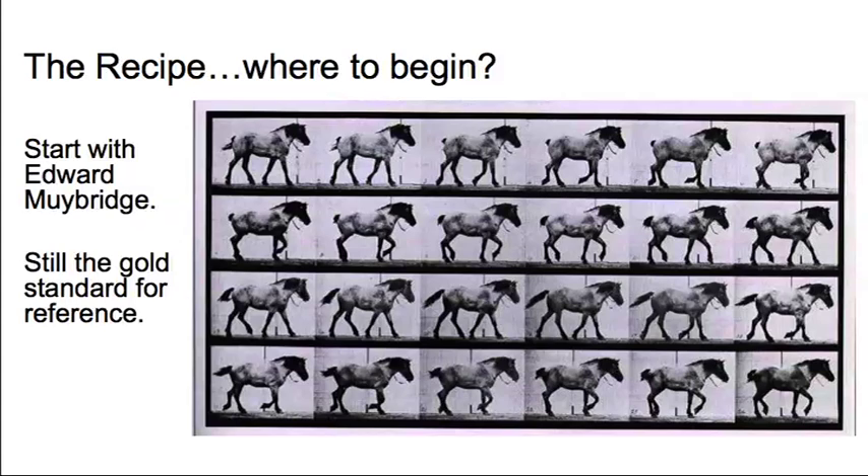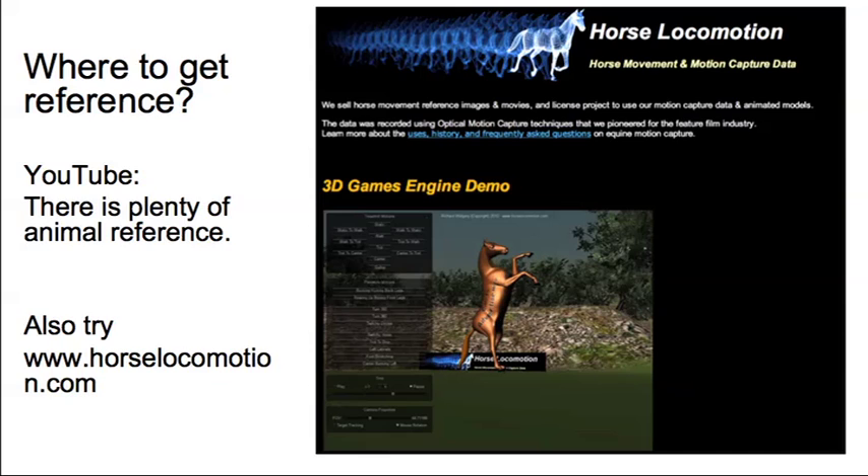Muybridge is a marvellous source of information about horses and all kinds of other animals. Nowadays there's other reference as well. I highly recommend the website horselocomotion.com, which has tons of really good stuff on horse walks, including motion capture data that's really well worth downloading and using for reference. They've also got a YouTube channel. So www.horselocomotion.com is a must-go-to website before you start.